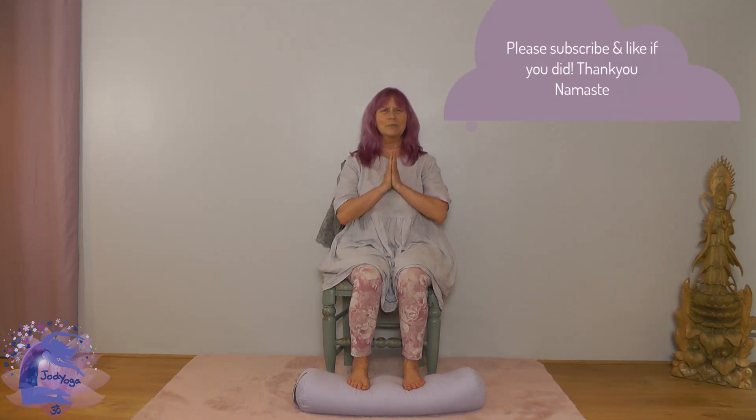Lovely — well done. Thank you for joining me, and I look forward to our next session together. Namaste.